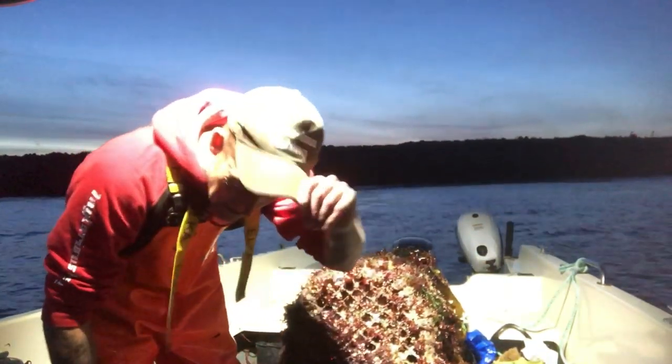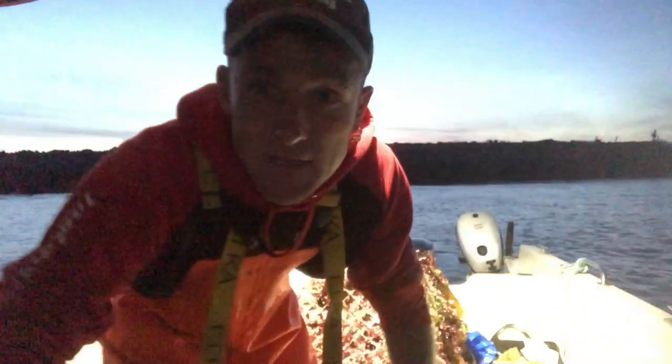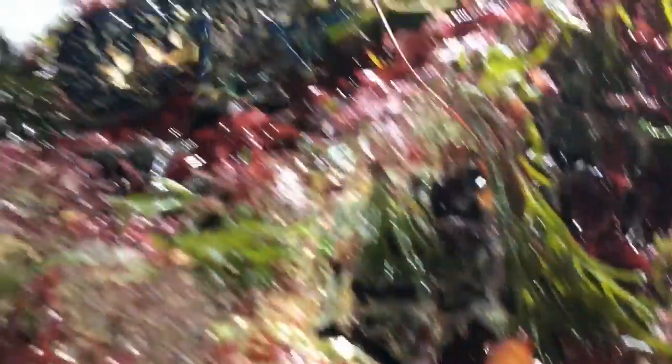All right guys, the second string's up and this is how it's currently going down. First pot guys, we have a shanker, two velvet crabs, and a lobster. I don't think that's going to be in size, that lobster - that's for sure. I think that's going to be too small.